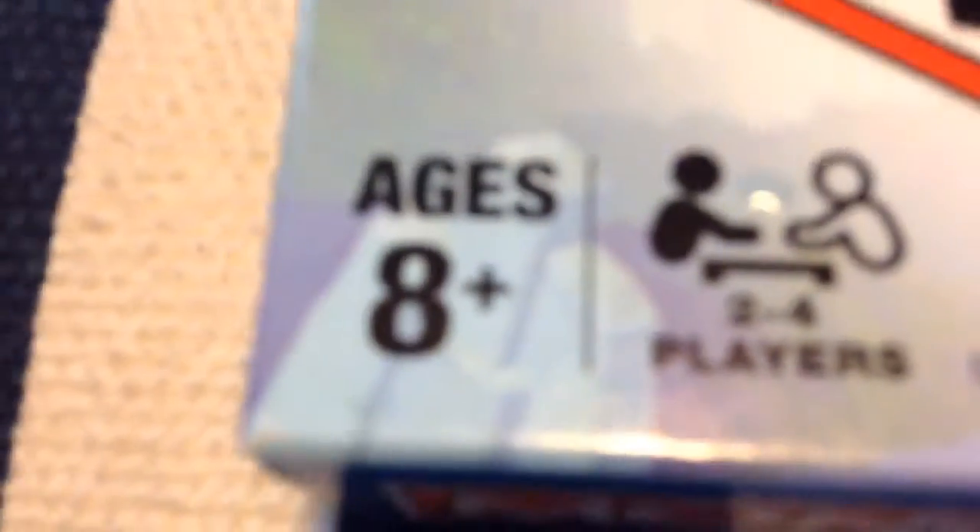It comes with Mario, Princess Peach, Yoshi, and Donkey Kong, and we also bought Luigi. This game is two to four players, ages eight plus. Gregoria is seven years old, but that is fine - he knows how to play.